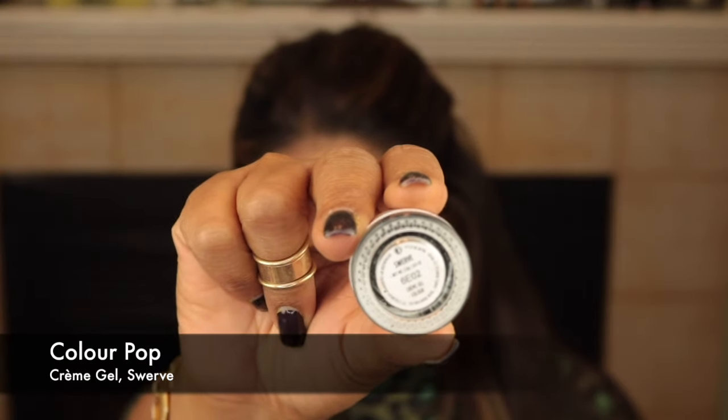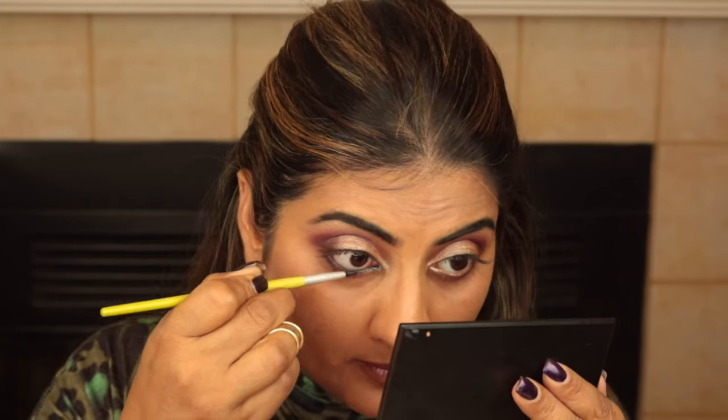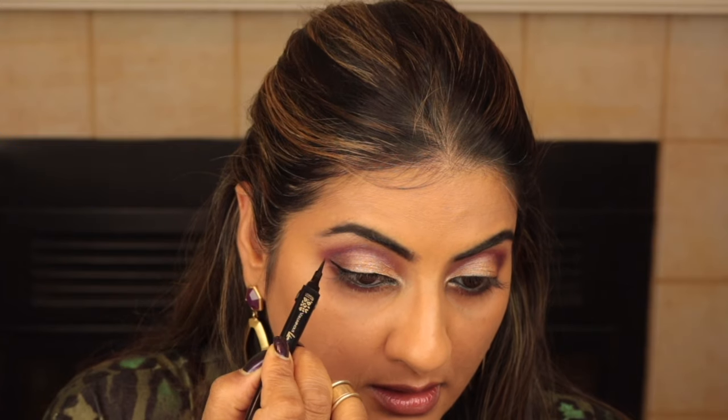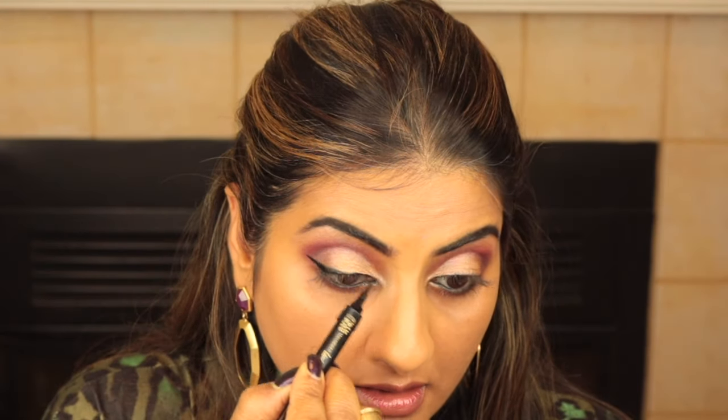I went ahead and did my eyebrows off-camera — they're really bushy and dark. Now I'm using the ColourPop black gel liner Swerve to tight line the upper and lower water lines with an eyeliner brush. Then I'm using my new L'Oreal Voluminous liquid eyeliner pen to line my upper lash line and create an extended wing. This takes time, patience and practice to perfect, so never give up.